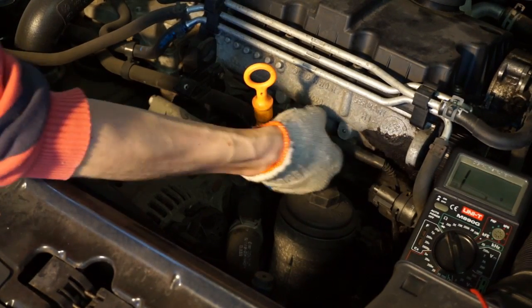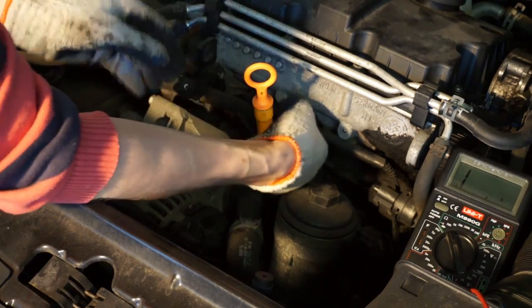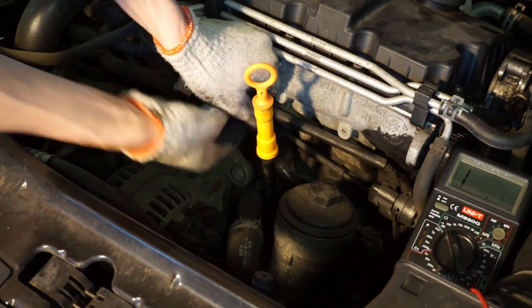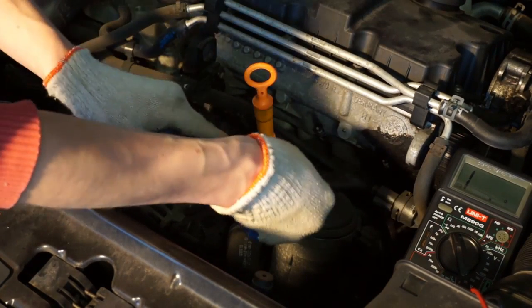Checking glow plugs in most diesel engines is not that hard because usually glow plugs are easily accessible. Here in a 1.4 TDI engine in a Skoda Roomster we have 3 glow plugs in front of the engine.